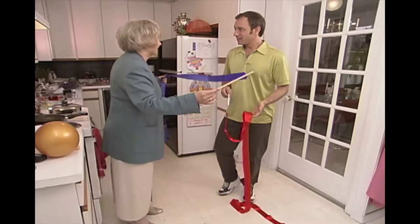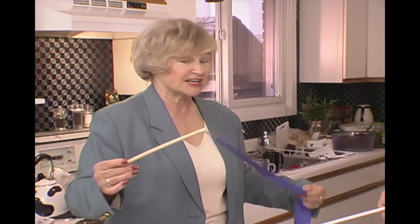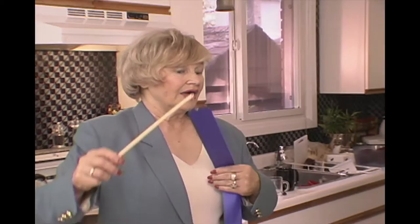This is a ribbon, which our sport is identified to. Every mother who phones here and doesn't know the name of rhythmic gymnastics says, 'I want my daughter to do gymnastics with ribbons.'